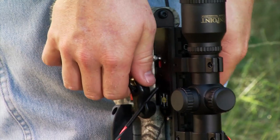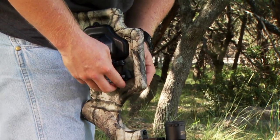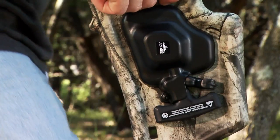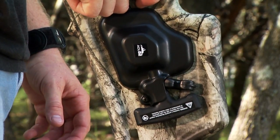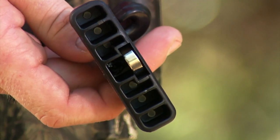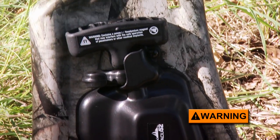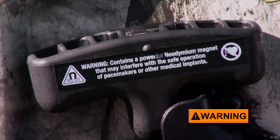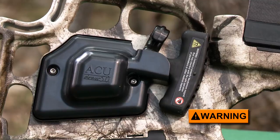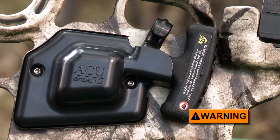Once cocked, remove the hooks from the string and turn their open ends facing outward as you retract them and the handles back toward the housing. Position the hooks into the housing slots and then return the handles to their storage position just in front of the mechanism's housing. The rare earth magnets inside the T-handles will hold them in place. You should be aware that rare earth, also known as neodymium magnets, may interfere with the normal operation of pacemakers or other medical implants. Individuals with such implants should avoid using these cocking mechanisms or should have the magnets removed before using them.